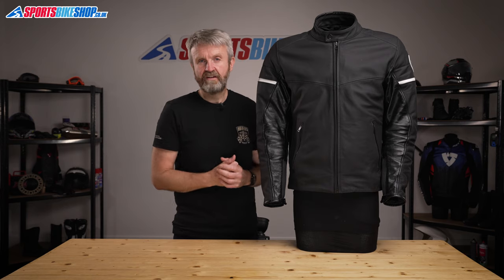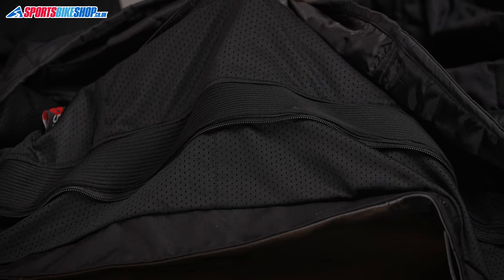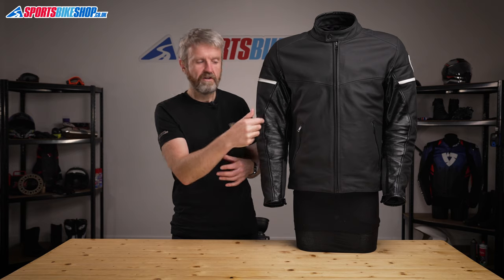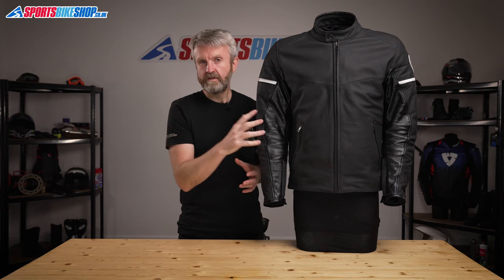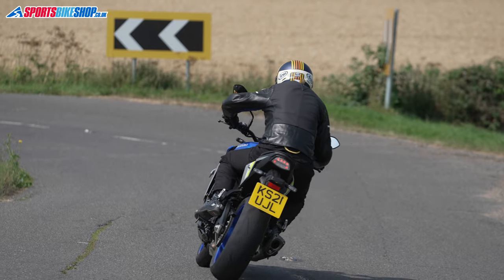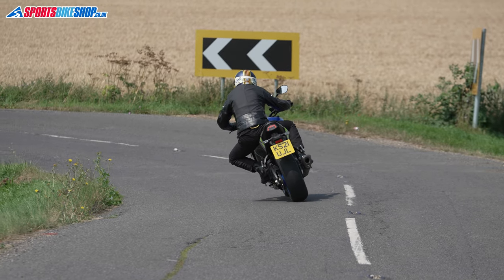There's also a full-length connection zip to attach this jacket to trousers. Because it's a full-length connection zip, that means you'll need to attach this to Dainese's leather trousers. There's no short connection zip and there are no belt loops either, so you won't be able to attach it to a belt and wear it with denim jeans. You'll need to attach this to leather jeans, or ride with denim jeans with the two not connected.